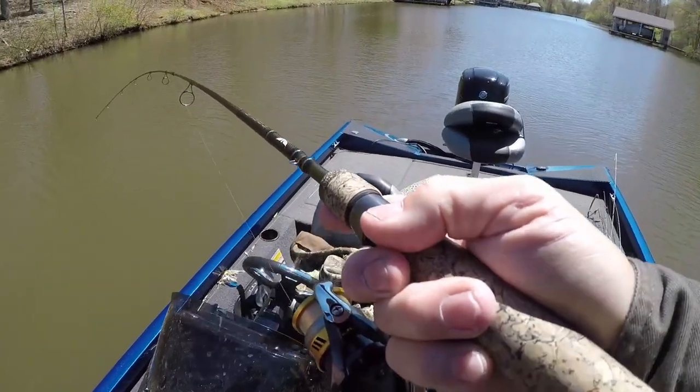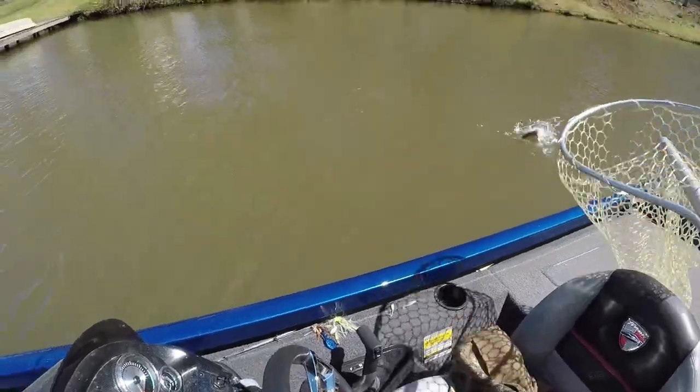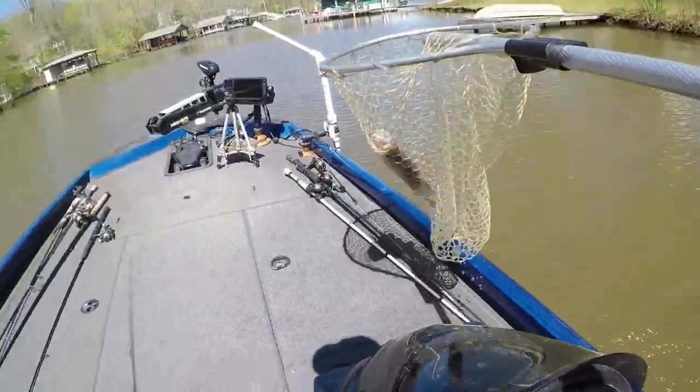Y'all can't see it but there's a stump right there — that's what I'm doing. Somebody's crappie have moved up on stumps. He's a nice one — I thought he acted like he was a horse! Oh yeah, I'll let you go. Somebody's crappie have moved up on stumps.